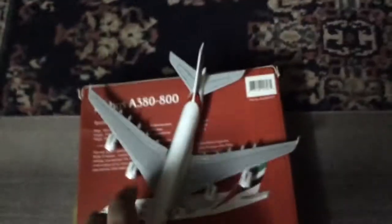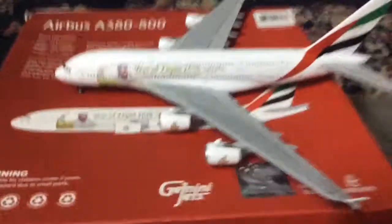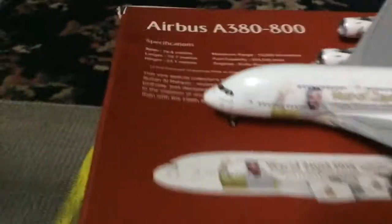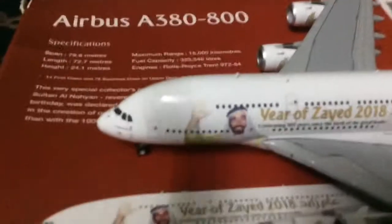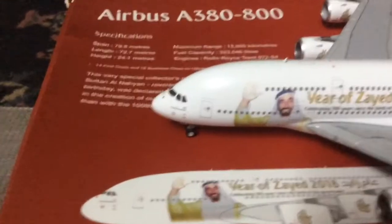Now we'll show you the other side. Here we have the other side — it's basically the same except for the markings. The cockpit windows are also made nicely. Some details here as well.